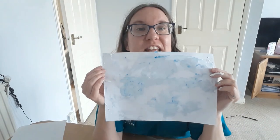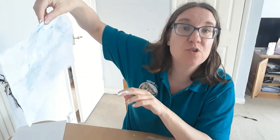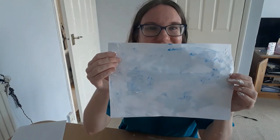You could use this for making cards or wrapping paper, or put it on your wall. You can use lots of colours or just one colour. I hope you enjoyed that and I shall see you soon — bye bye!